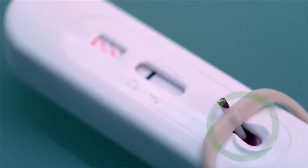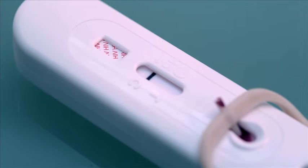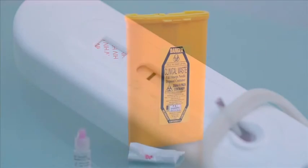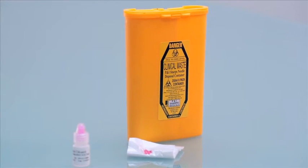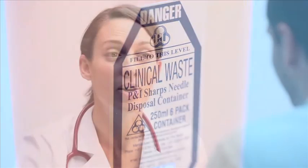Double check that blood is present on the test strip when reading the result. If not, discard the device and repeat the test. Once the result has been confirmed, dispose of the used device and any blood-contaminated waste safely. Adhere to your clinical protocol regarding confirmation of positive results, along with follow-up counselling and patient care.